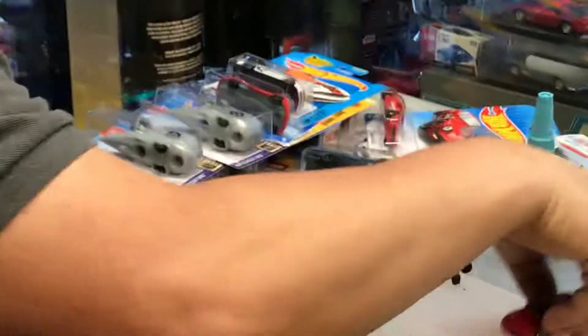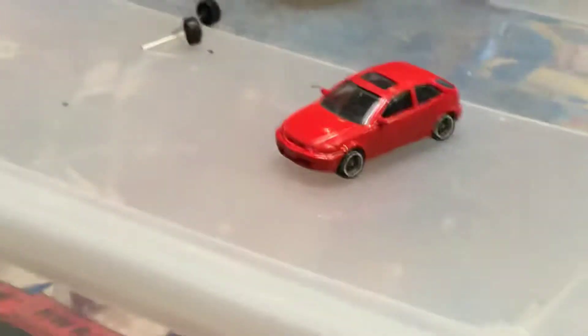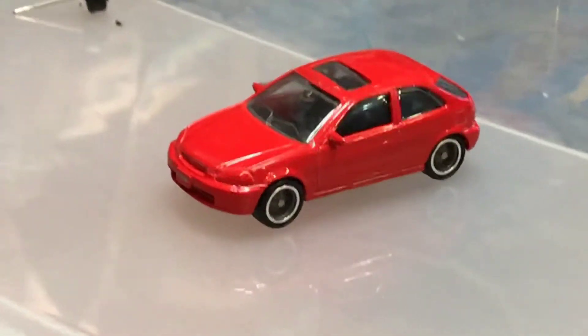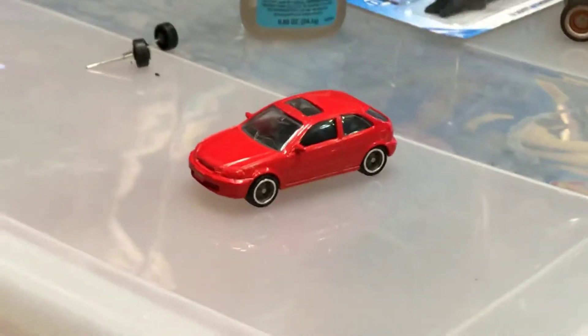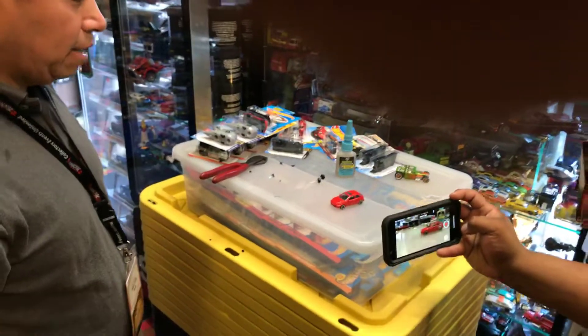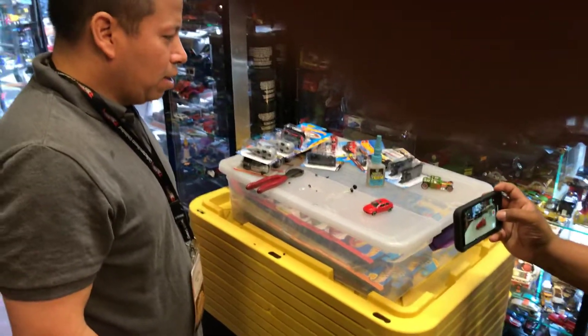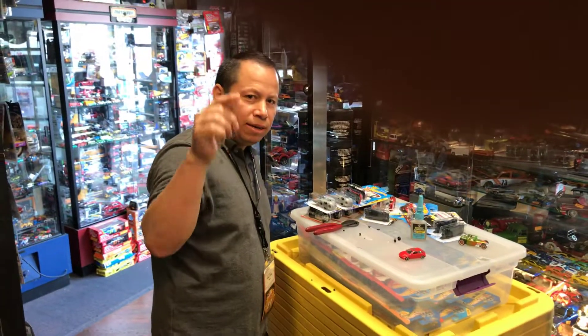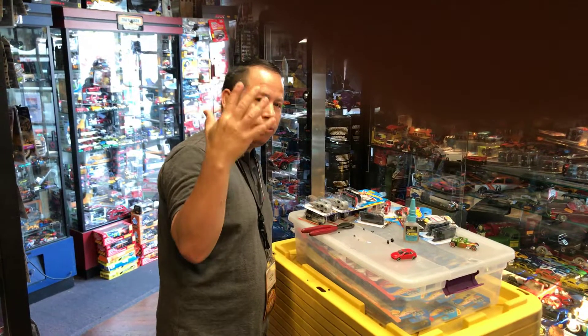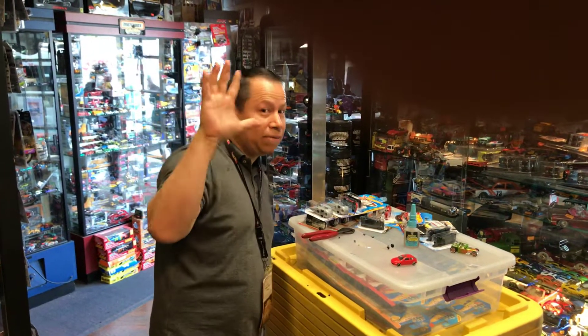The car looks pretty good with those rims — now it looks like an expensive high-end Kachushi Hot Wheels Honda Civic, and it looks pretty nice. Thank you guys for watching my channel. Make sure you like my video, subscribe, and remember we're trying to reach 500 subscribers so we can give away five things from the store. Talk to you guys later — adios!